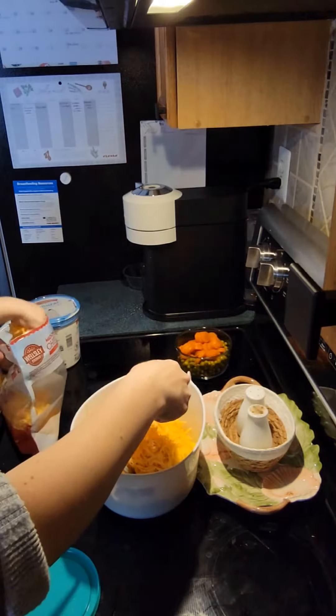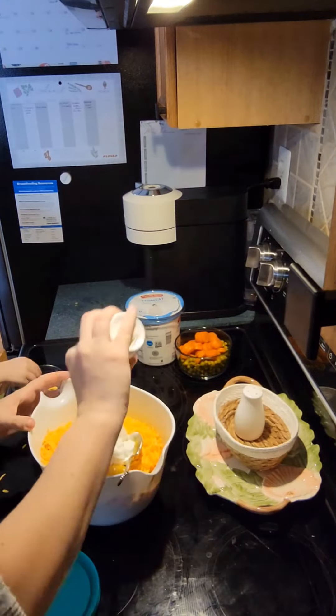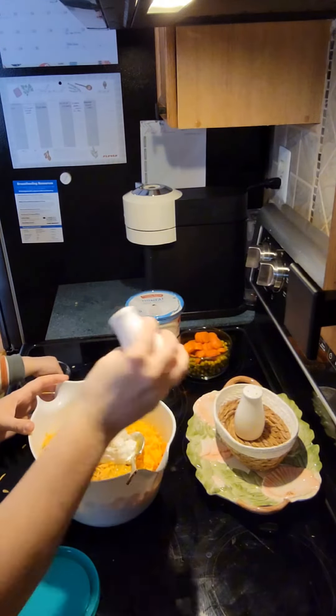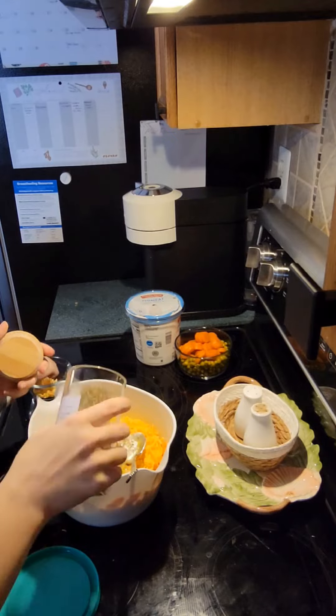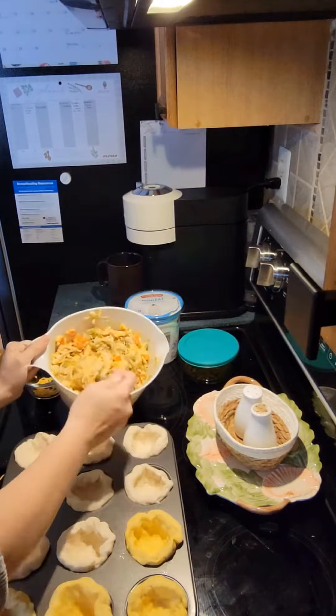Then a can of cream of chicken soup, and my toddler helped me put the cheese in — he put a lot — but you can put a little bit of cheese. I use Greek yogurt, but you can use sour cream. Then I seasoned with pepper and Italian seasonings. I didn't use salt because you get plenty of salt from the cream of chicken soup.